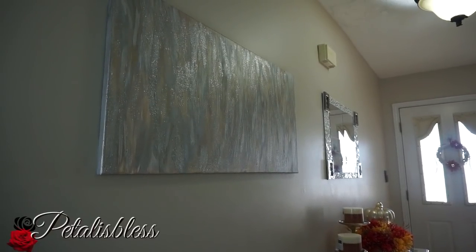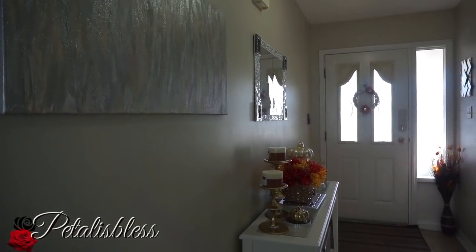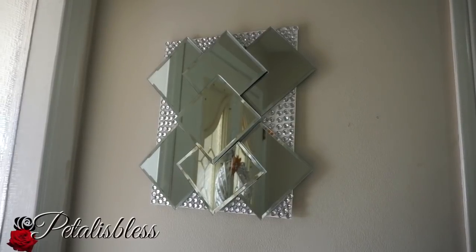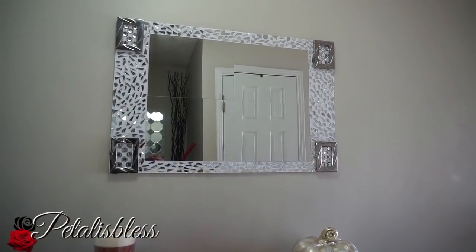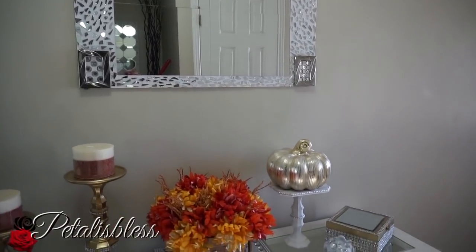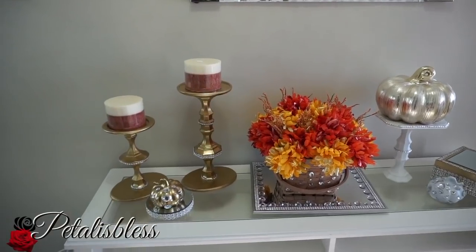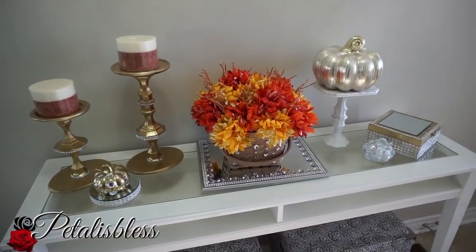This painting I did — this is my DIY abstract art painting. This is just a view from the entrance, and this is another DIY that I did right beside my door. Here again is the mirror art that I did, above my console table, and this is my fall display on my console table — all DIYs, except my blinged-out gold pumpkin that I bought from HomeSense.